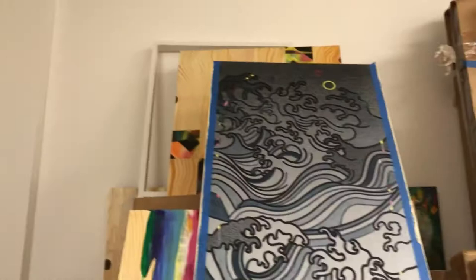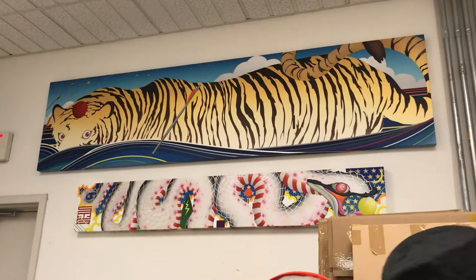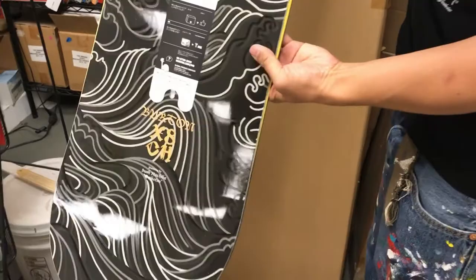This one — I was making these panels, wave paintings when I was designing a snowboard. Yeah, let's see the snowboard! This is from 2012. I think they sold just in Japan or Asia. Who did it? Burton. Yep.